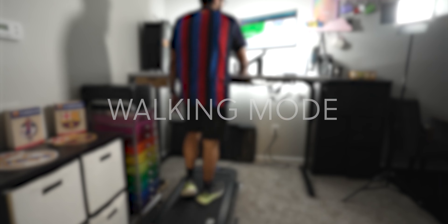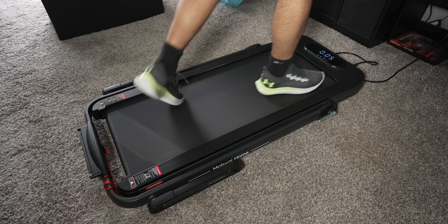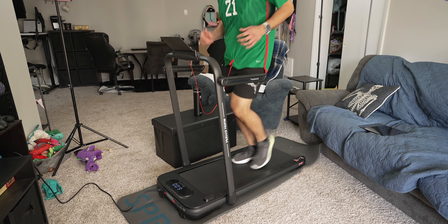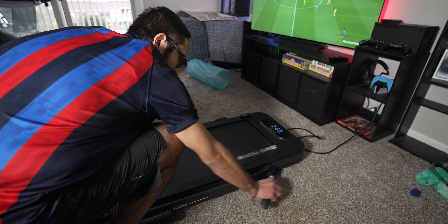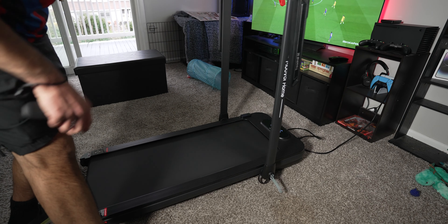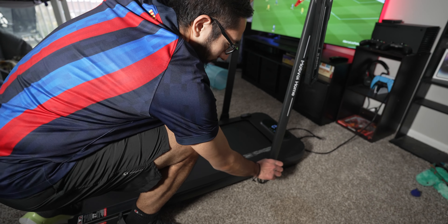Taking a closer look at the Treadmill SE, it has two modes: walking mode and running mode. In walking mode, the top frame is lowered down with the arms down; lifting the frame puts it into running mode. That top portion is pretty sturdy, and the handle and latch that keeps it up feels strong — it doesn't feel like it's about to fall at any point.